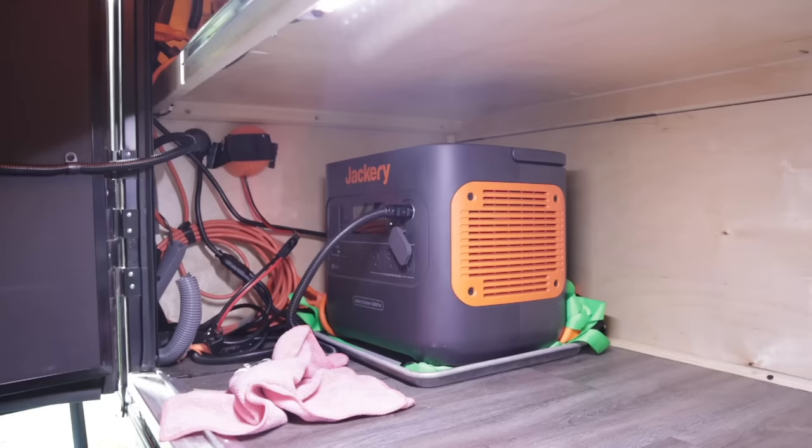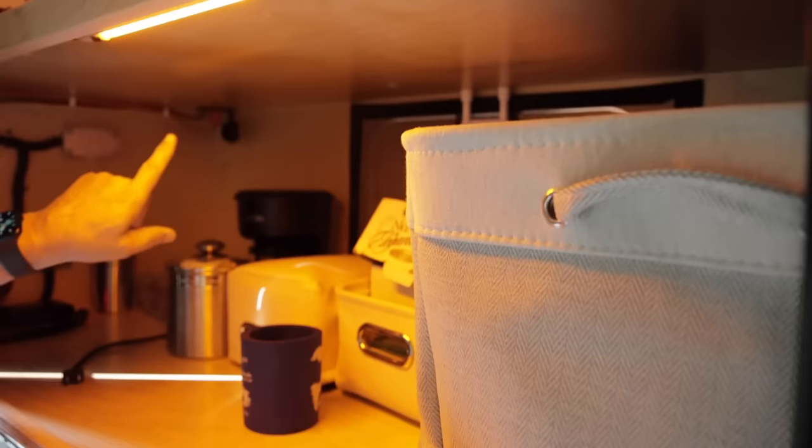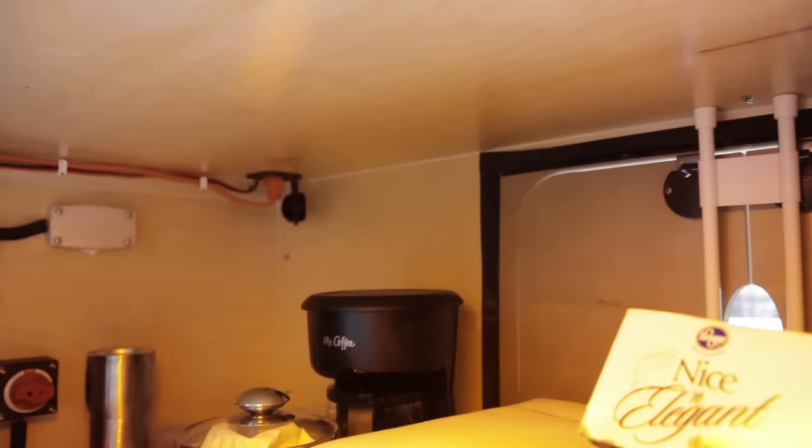Your whole trailer runs off the Jackery? Yes, the whole trailer's off the Jackery — it's an Explore 2000 Pro, comes with the 200 watt solar panels, which are really nice. The other thing I did with the cubby up top is I ran AC into there so I can run things like a CPAP, and also added another DC outlet.